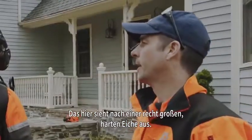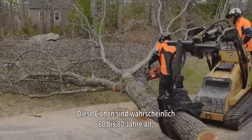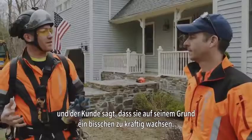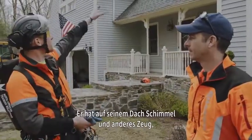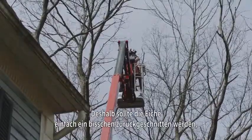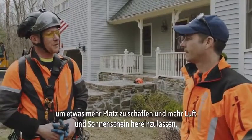Looks like some pretty sizable tough oak you got there. Yeah, northern red oak — it's a pretty hard species. These are probably 60 to 80 years old, and the client basically has them growing in on the home a little too much. They're starting to get some mold up on the roof, some moisture issues on the house, and they really just want to push it back, open up the space, get some more airflow and sunlight in here.